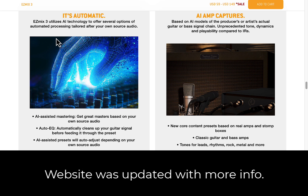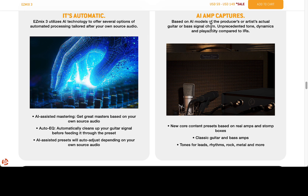I spoke too soon — they do mention AI. Easy Mix 3 utilizes AI technology to offer several options of automated processing tailored after your own audio source. AI amp captures are based on AI models to produce artists' actual guitars and bass signal chains. That's pretty cool.